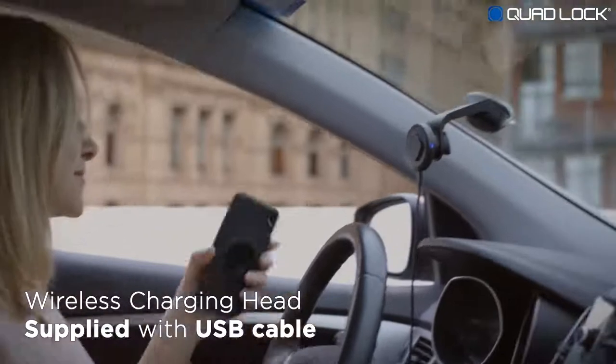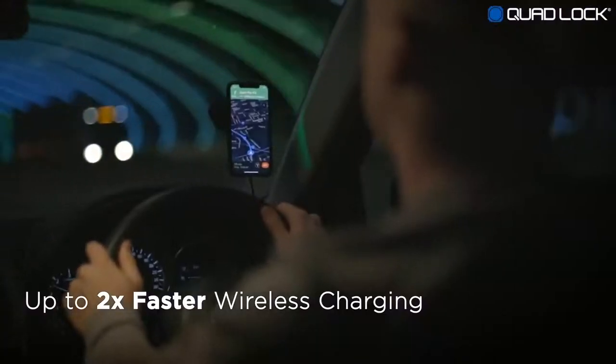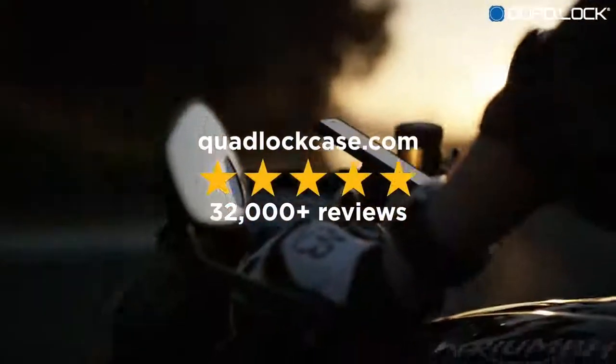The QuadLock wireless charging head is compatible with QuadLock cases for smartphones that support wireless charging. With already 1 million customers and thousands of 5-star reviews, QuadLock is the world's best solution. QuadLock.